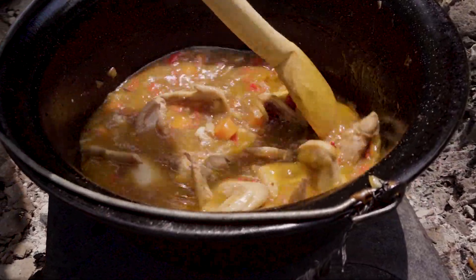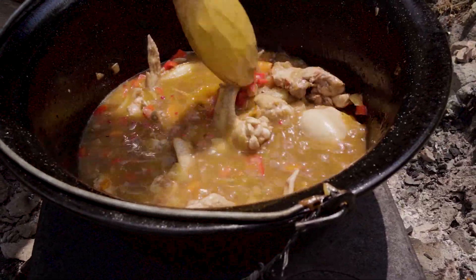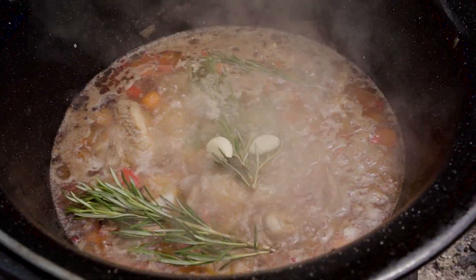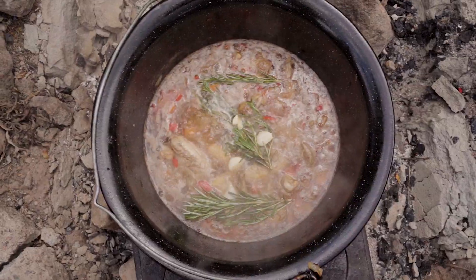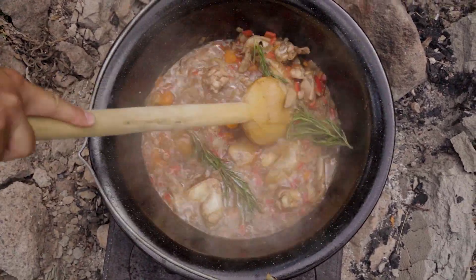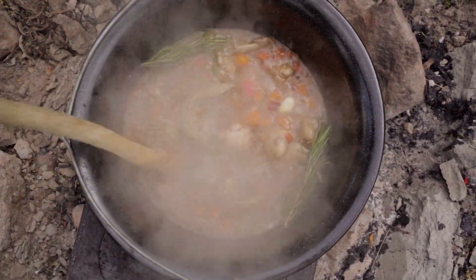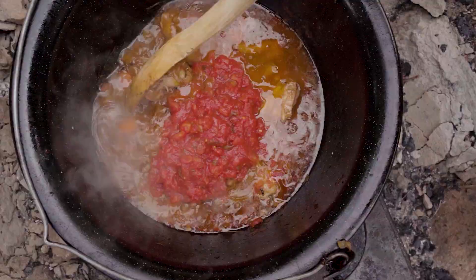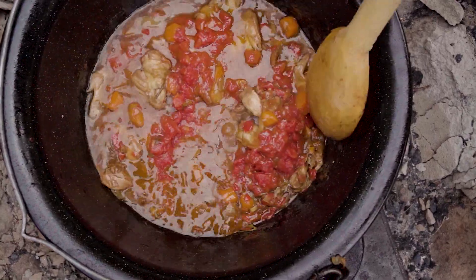We season with salt and whole red pepper. We give it a good mix and we add the fresh rosemary and a few cloves of garlic. We cook it for an hour, then we add some chopped tomatoes and we mix them in.